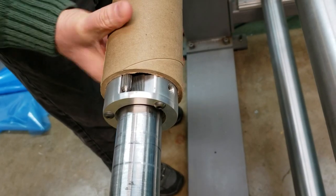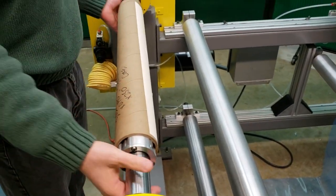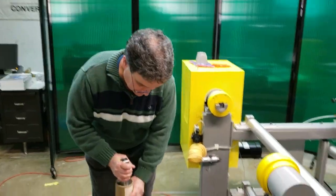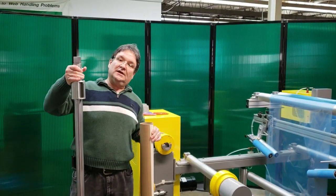To get it off, you have to just rotate it back slightly — pull your rewound roller material. You rotate the core back slightly and then the shaft will slide right off the mechanical chuck.